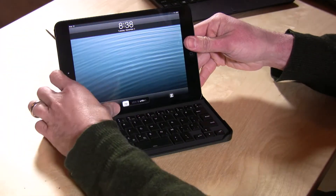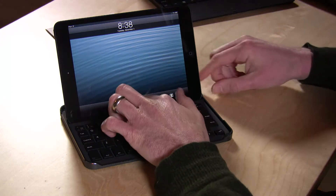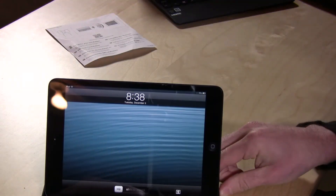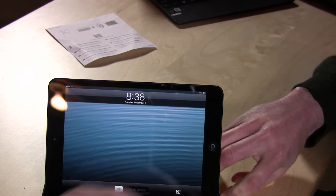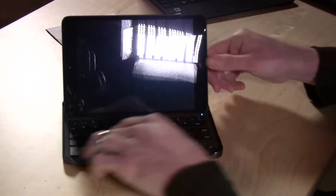However, once you do get everything working properly it does pair up very quickly. I'll just flick the switch here and we'll take a look in the corner — when that little Bluetooth indicator lights up, it pretty much comes up immediately. There it goes, and we are paired up and ready to go.